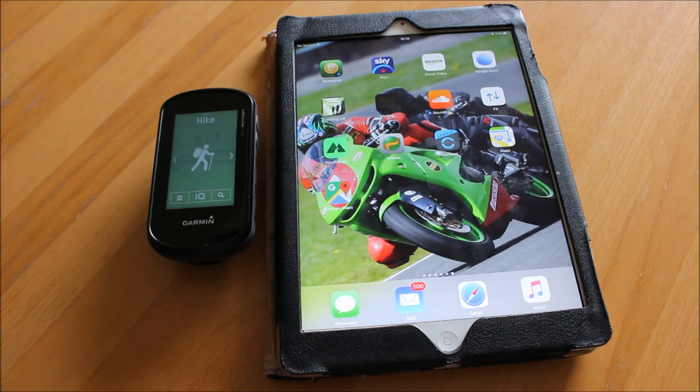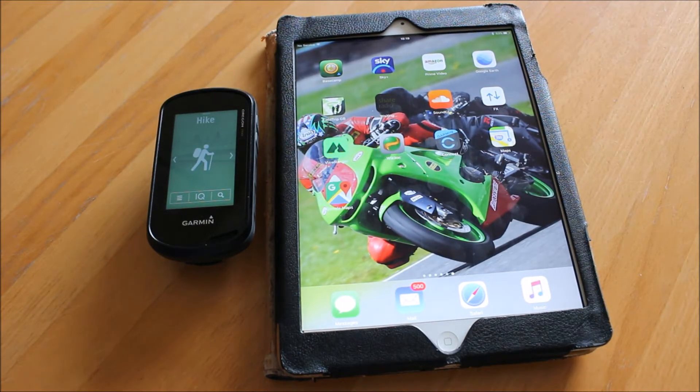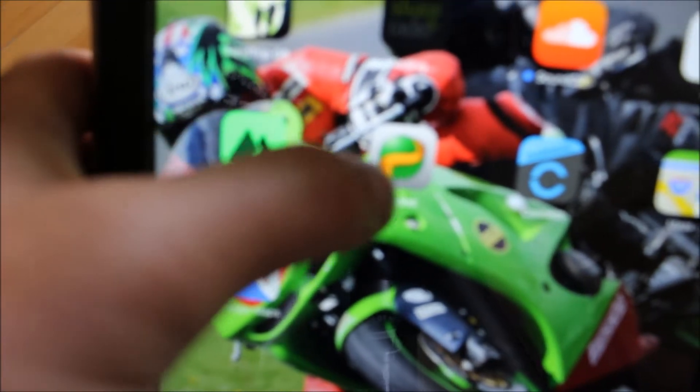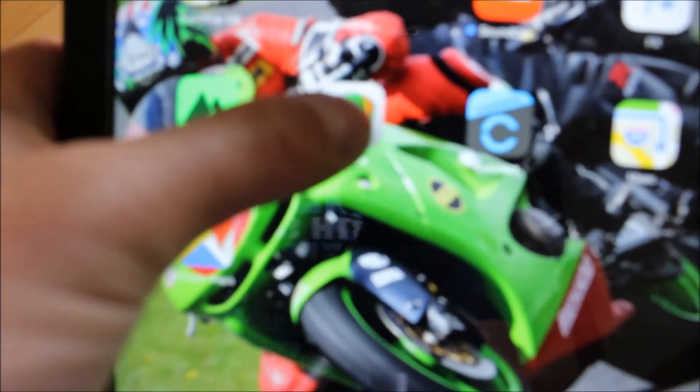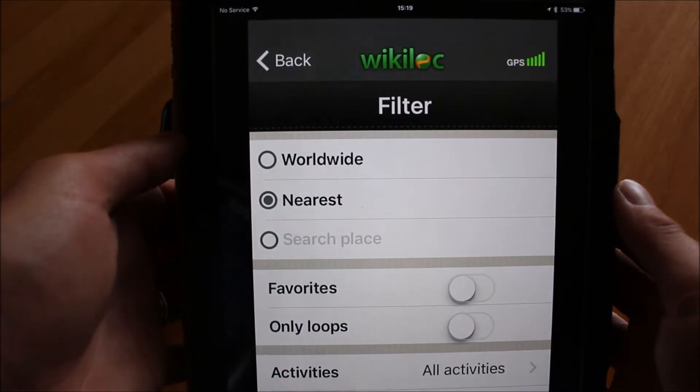What we need to do is download the Wikilock app to your iPad, and also via the Garmin Connect IQ store add it in there as well. You go to the app store, search for Wikilock — the logo is a little green circle with an orange band through it. I'll just open up the Wikilock app — that is the Wikilock app.